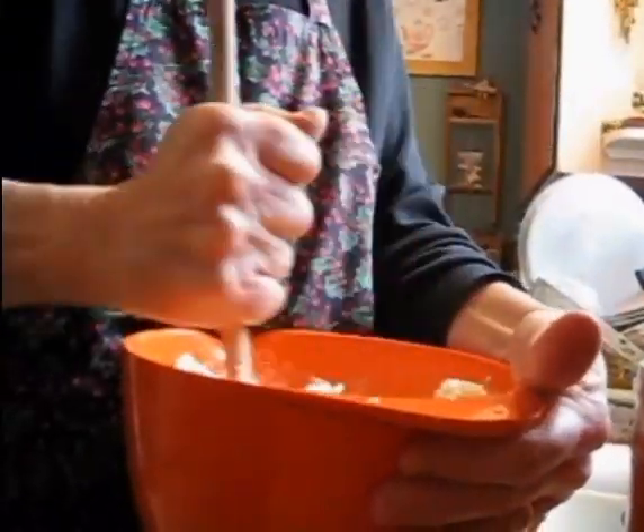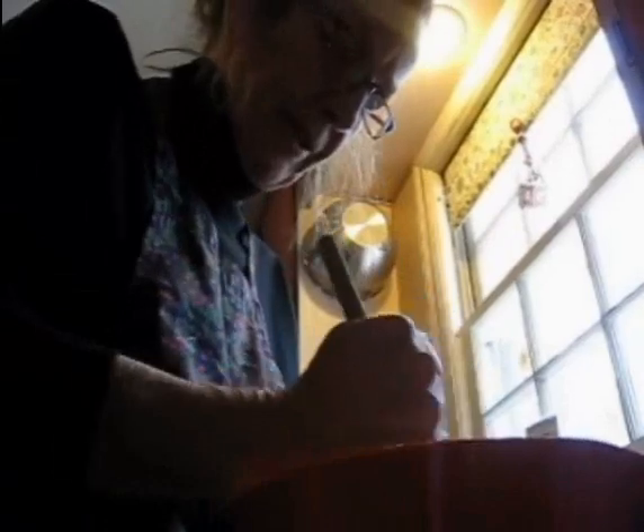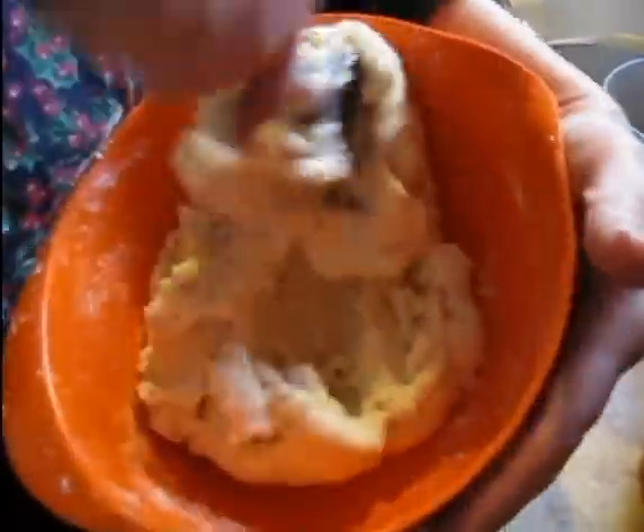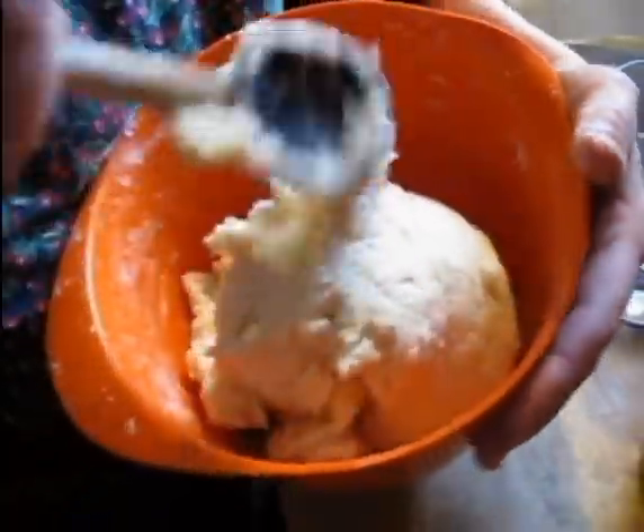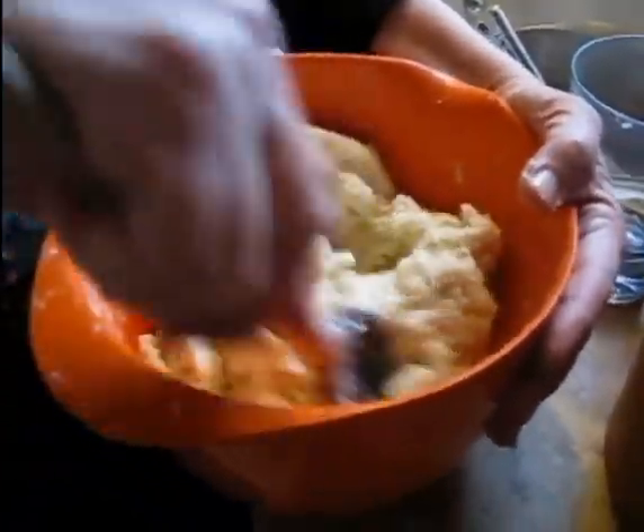So you rice the potatoes twice to get all the lumps out, and then you add the shortening while they're still hot. They're supposed to cool, but by the time you get that done they're cool, so then you add the rest of the ingredients. This is looking about done. Norwegian lefse has mostly potatoes — I guess some people actually make it with a lot of flour.